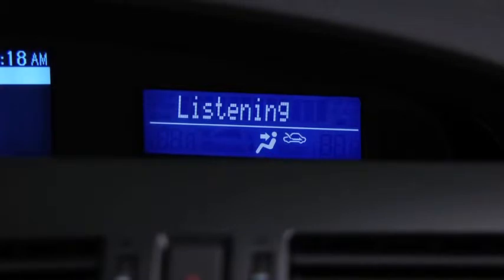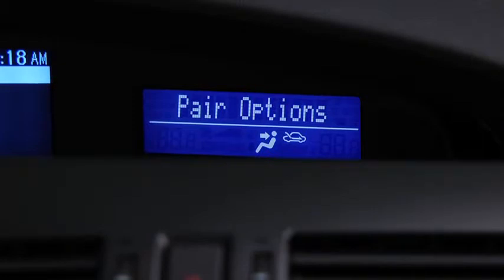Pairing options. Select one of the following: pair, edit, delete, list, or set pairing code. After the beep, say 'pair'.